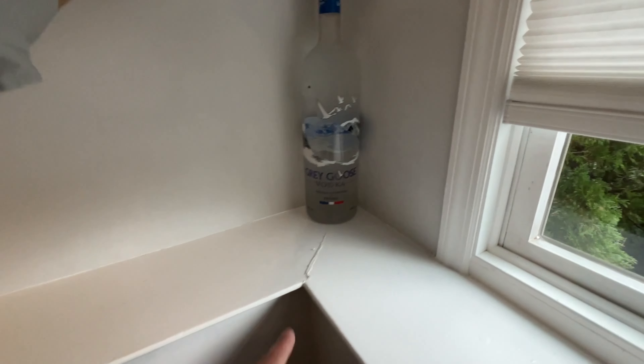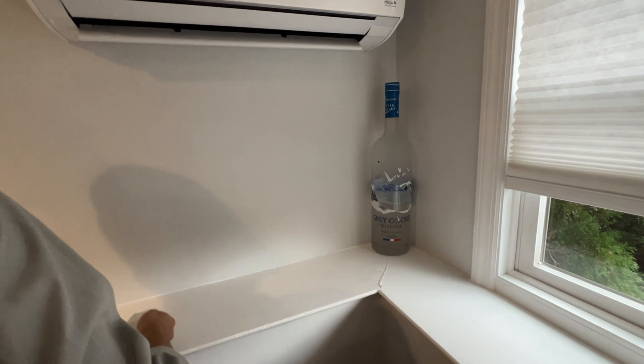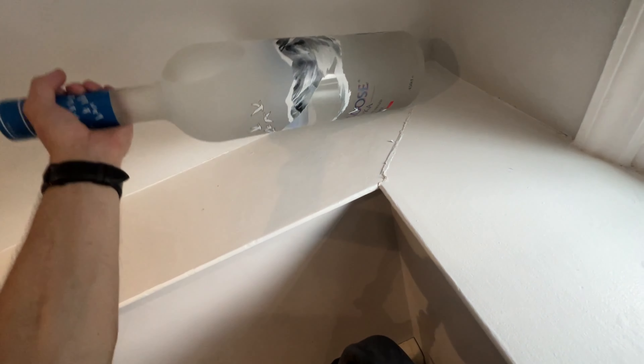We're going to put everything back on the shelf, but look at the size of this Grey Goose bottle — it's almost the size of this ductless unit laid down next to it. That's huge.